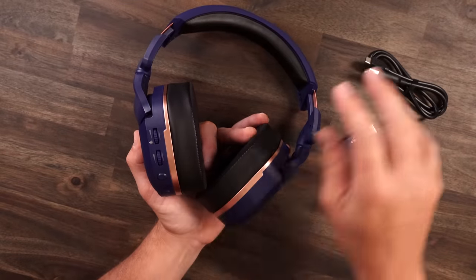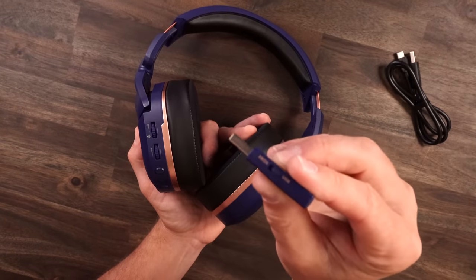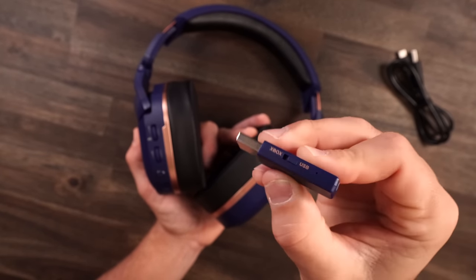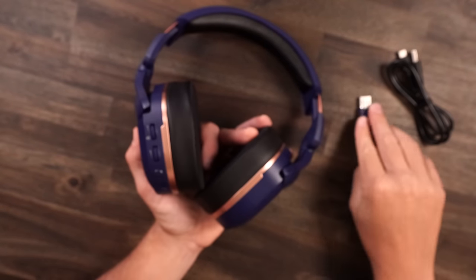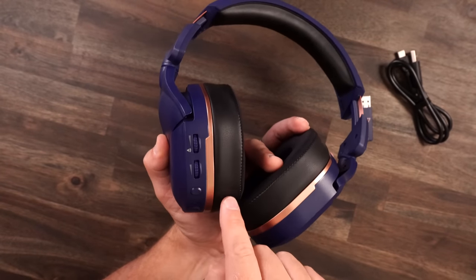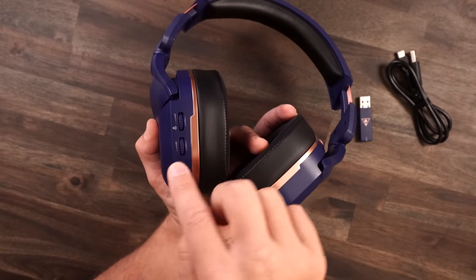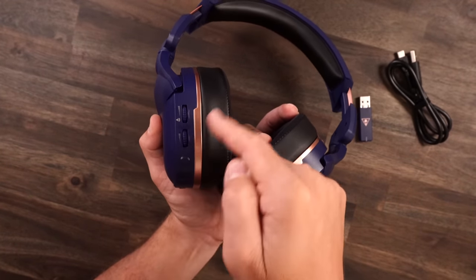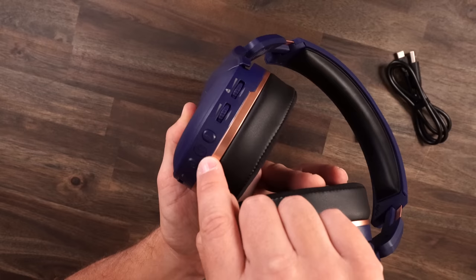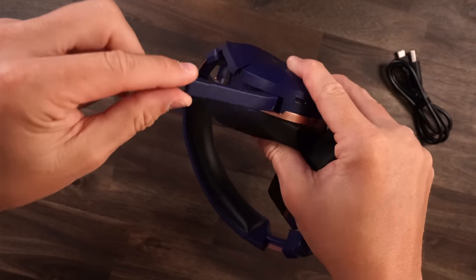Features and functions on this headset — there's a lot. You've got a detachable USB-C cable giving you up to 40 hours battery life. The wireless dongle has Xbox and USB modes, letting you switch to work on every platform: PC, Xbox, PS5, Nintendo Switch, whatever. All controls are on the back left ear cup: volume control with tones when topped out, a voice-to-chat dial, a mode button, power button, Bluetooth button, indicator light, USB-C port, and a flip-down microphone that can also tilt in and out.